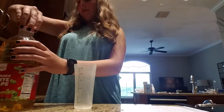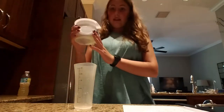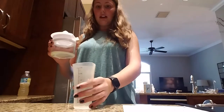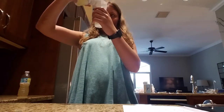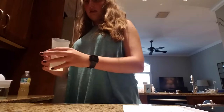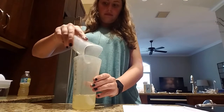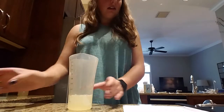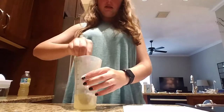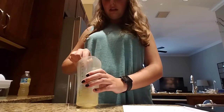The last ingredient is half an ounce of lemon juice. Let's get that going and put it in. You could shake it up if you want, but I'm going to grab a spoon and just mix it. Make sure you mix it thoroughly until all the ingredients are combined.